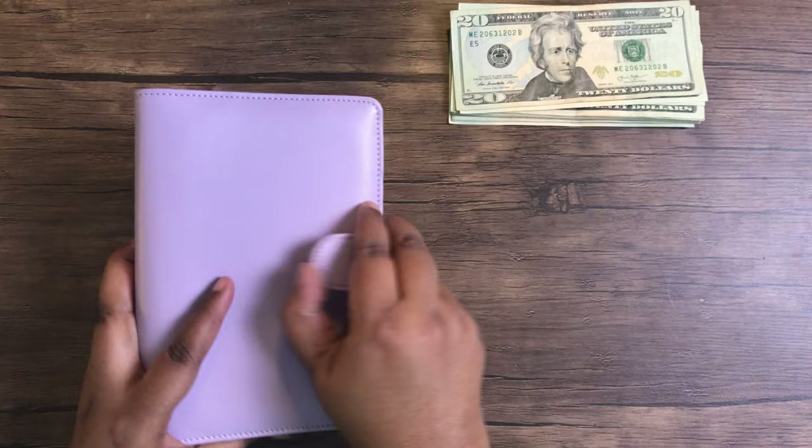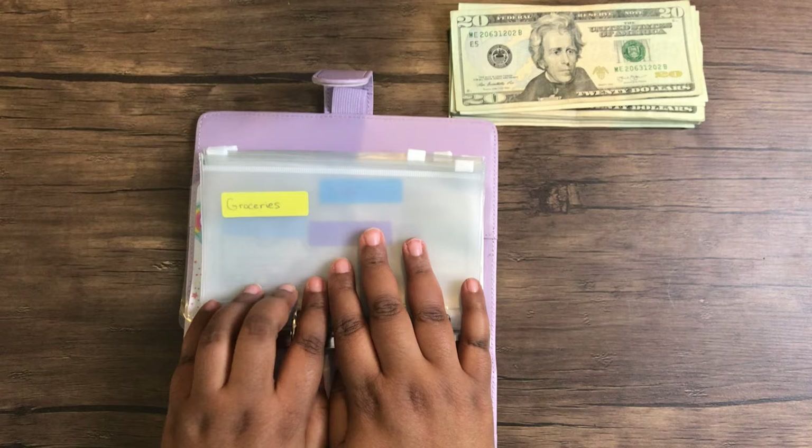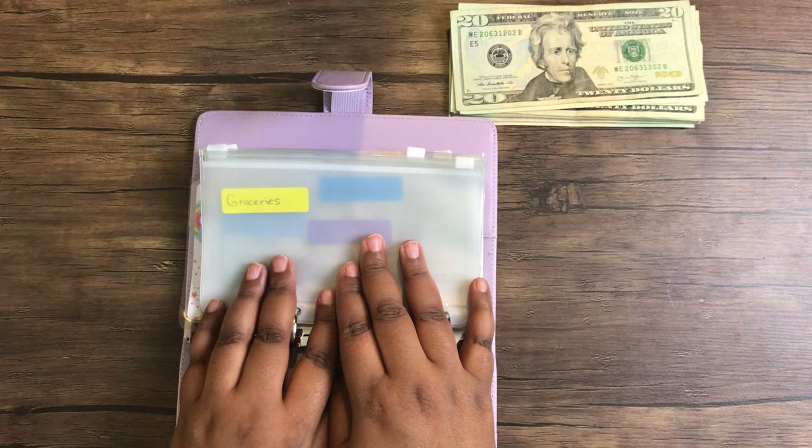I usually stuff my groceries with $140. As you can see, this time there is nothing remaining from the grocery envelope, so we're going to go ahead and put that $140 in here.